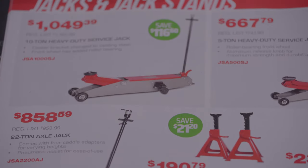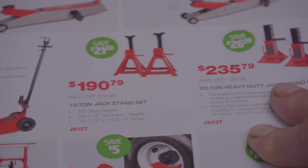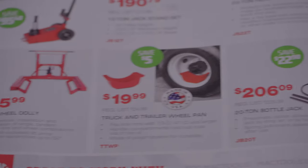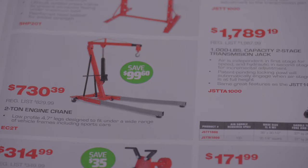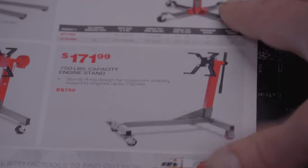Now we're getting into some jacks — there's a 10-ton heavy duty jack, that's a pretty big one. A 5-ton jack, a 22-ton axle jack. There's a 12-ton jack stand set for $190.79 — not too bad. A three-quarter ton wheel dolly, a 20-ton bottle jack, a 20-ton shop press, a transmission jack — two of them. We got a cherry picker or engine crane. A 1,000-pound engine stand for $314.99 and a 750-pound engine stand for $171.99.